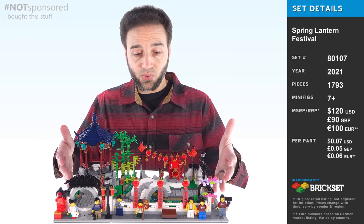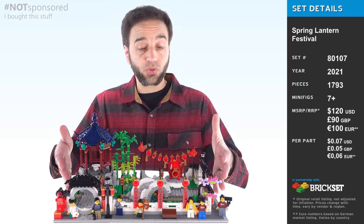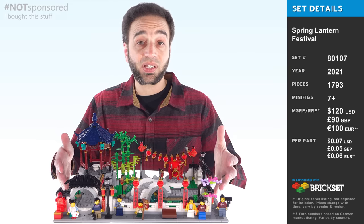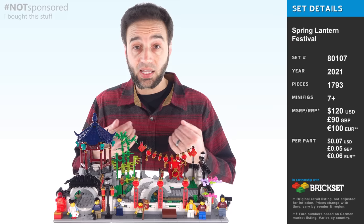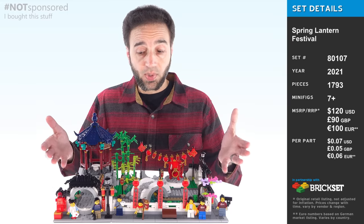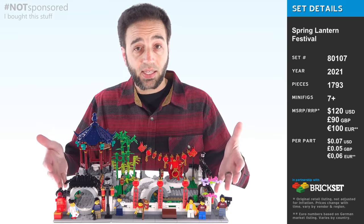Hello, I have here the big 2021 LEGO Lunar New Year set — the Spring Lantern Festival. I personally am not learned in the Chinese Lunar New Year traditions, so I'm just going to be going through this as a LEGO fan.